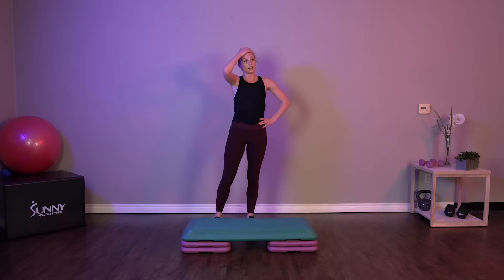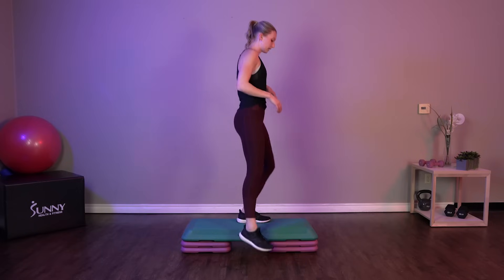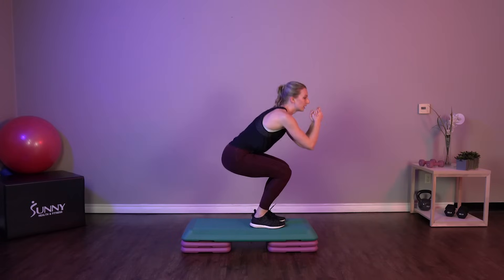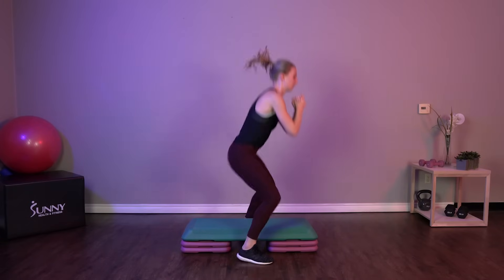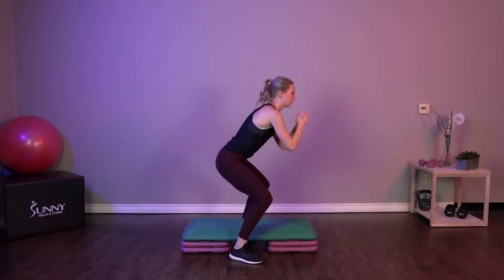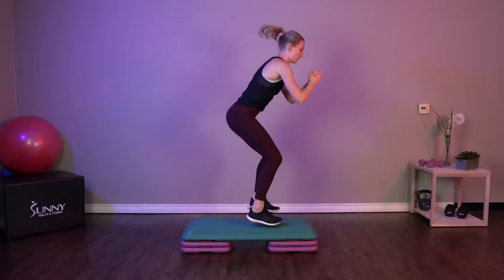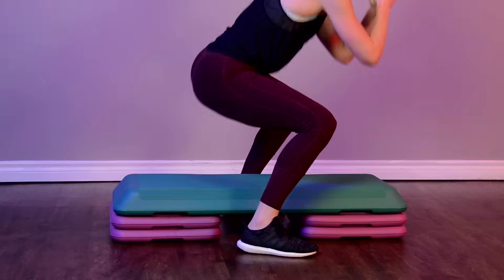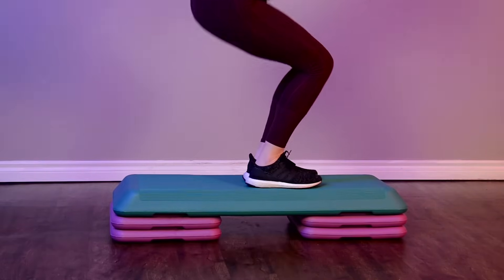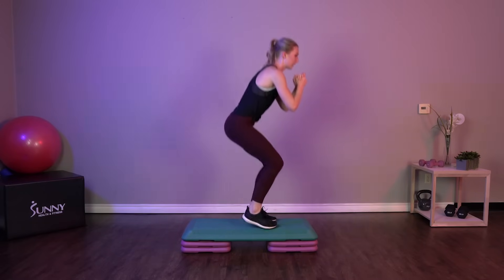Last exercise of this round — back to those sumo pulses. We're going to be doing two sumo pulses on the outside, jump it up, two pulses up. Good job, guys, keep it up.